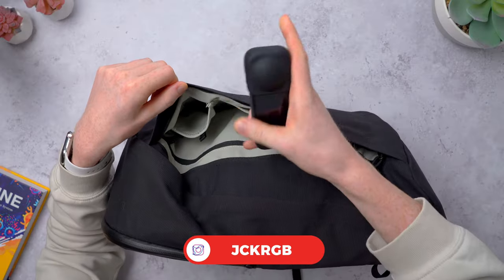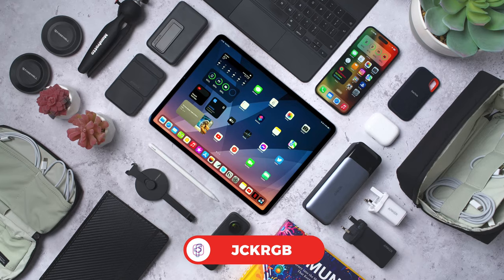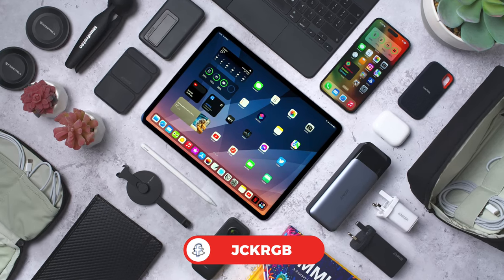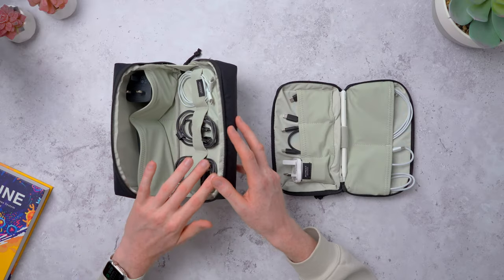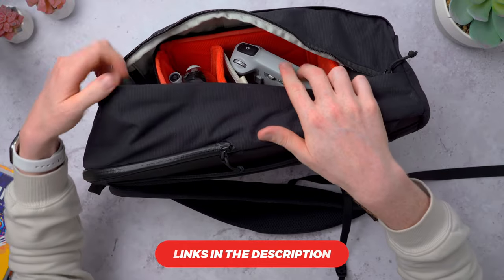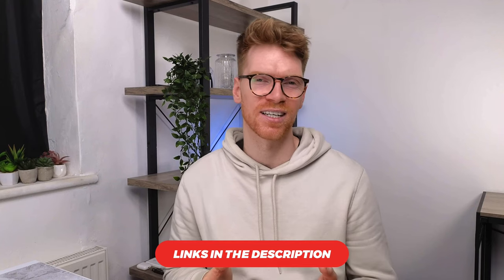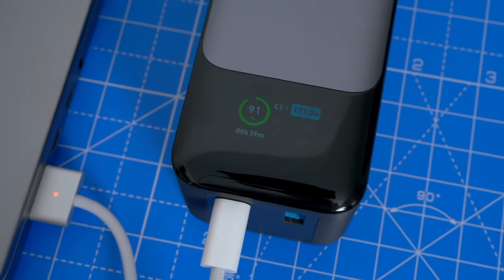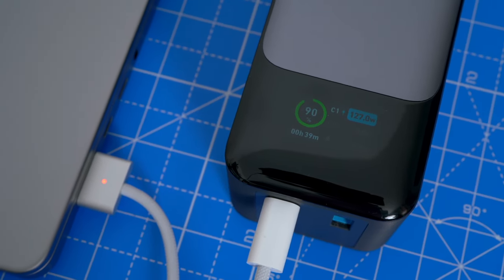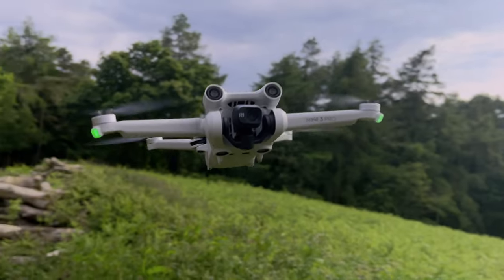Hey guys, welcome back to the channel. My name is Jack and today I wanted to do an everyday carry video and show you the backpack that I like to use, some of the tech I like to bring with me, and some of the accessories inside my backpack that I use to keep everything organized. I'll put links to everything in the description, and if you want more detail on specific items, I'll link to longer videos there too.